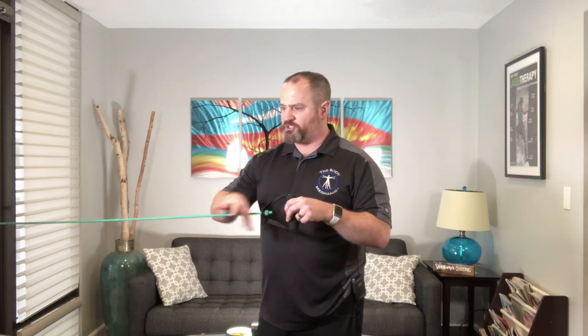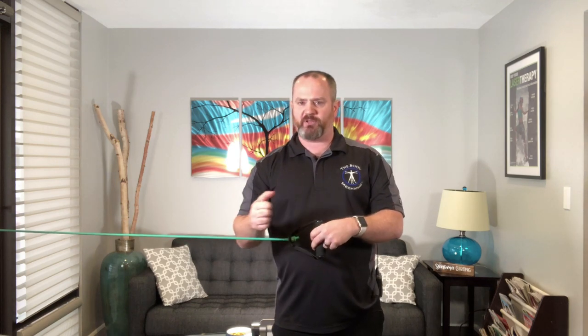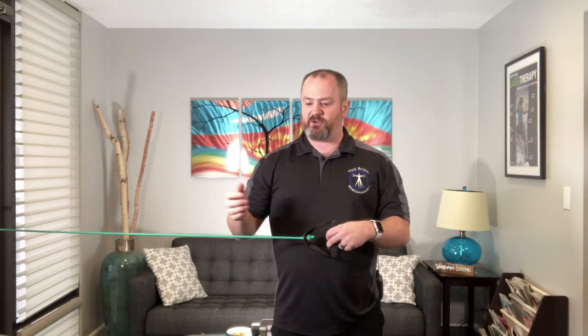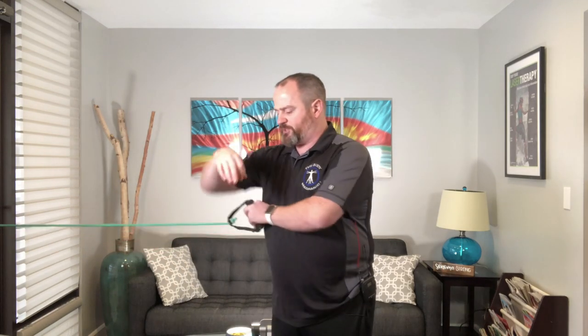It doesn't matter whether you use the flat sheet kind or the tubular kind. You want to find a fixed anchor point — I'm just using my door handle here. Have your arm at your side, and it's important to put a little something under your elbow — I like to roll a small towel. Just giving yourself a little bit of space helps improve circulation to the rotator cuff, in this case the subscapularis muscle, while you're doing the exercise.